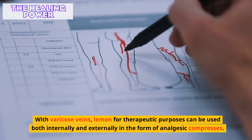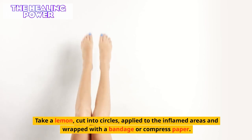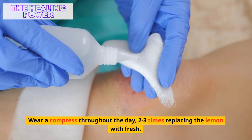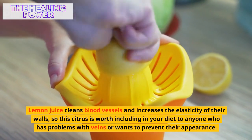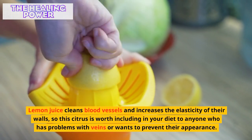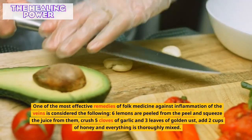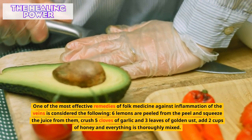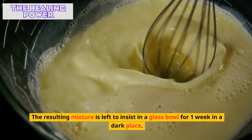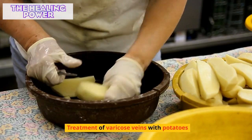Lemon for varicose veins can be used both internally and externally in the form of analgesic compresses. To prepare a compress, cut a lemon into circles, apply to the inflamed areas, and wrap with a bandage or compress paper. Wear the compress throughout the day, replacing the lemon two to three times. Lemon juice cleans blood vessels and increases the elasticity of their walls. One of the most effective folk remedies involves peeling six lemons, squeezing the juice, crushing five cloves of garlic and three leaves of golden seal, adding two cups of honey, mixing thoroughly, and leaving to infuse in a glass bowl for one week in a dark place. This medicine is taken one tablespoon once a day for a month.